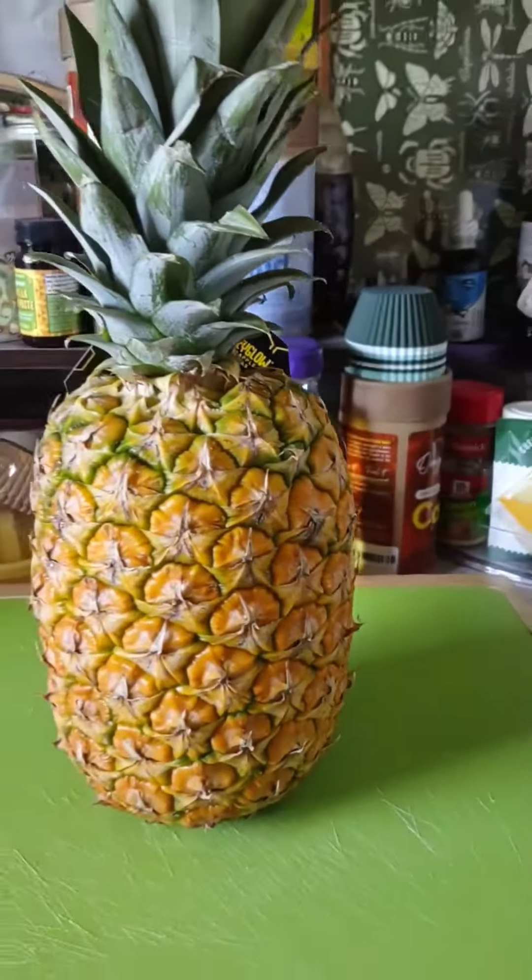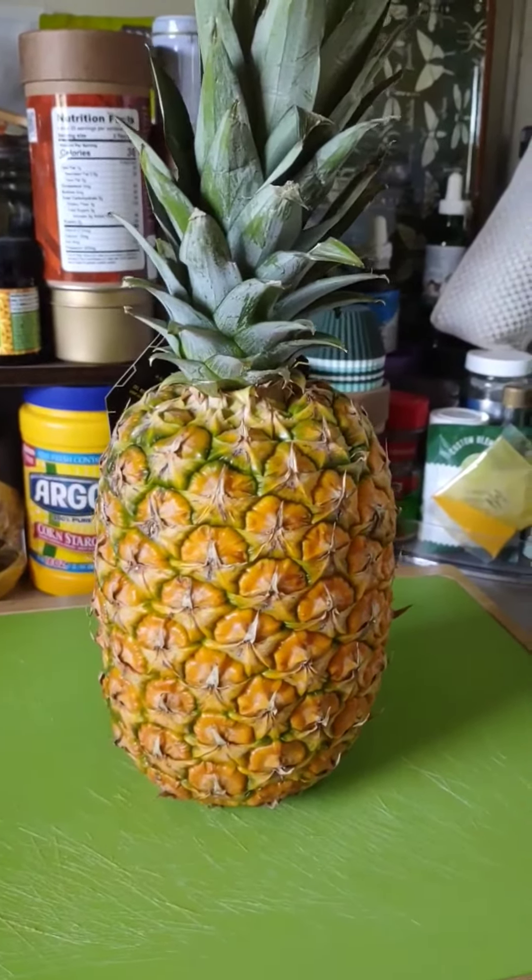And this is totally unrelated, but I found a perfect pineapple today, so I want you all to admire it with me. And now we're back to Berryland, ladies, gents, and everyone else.